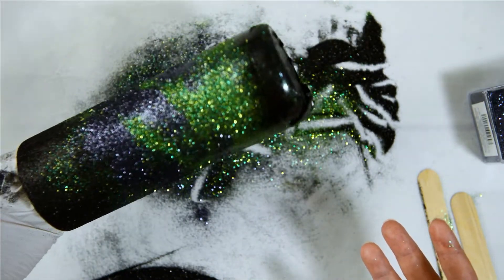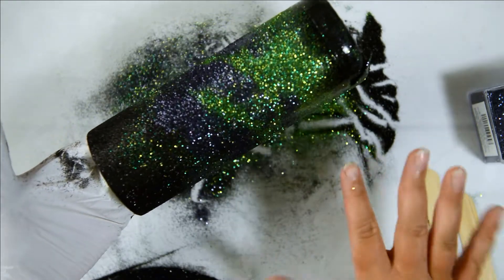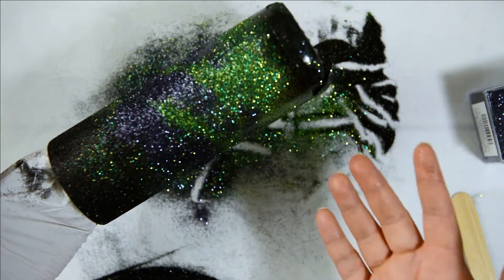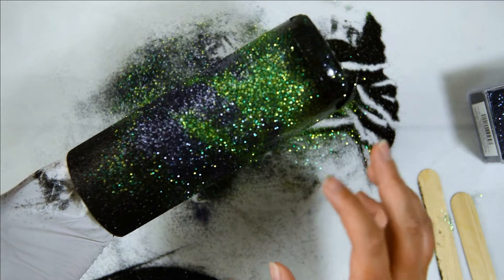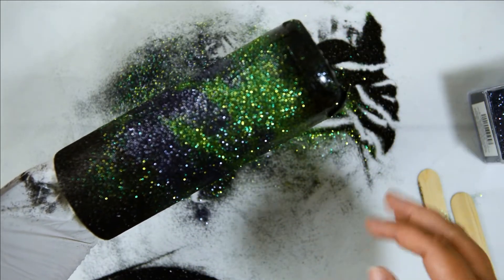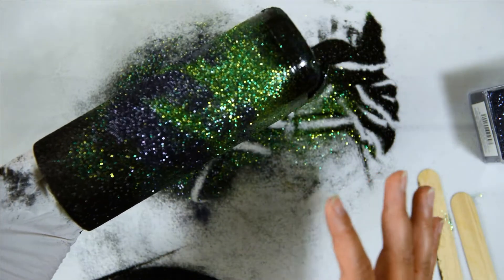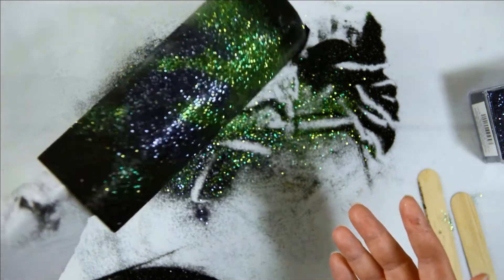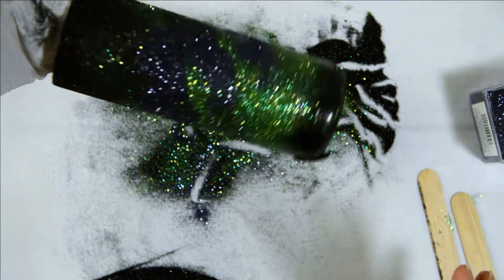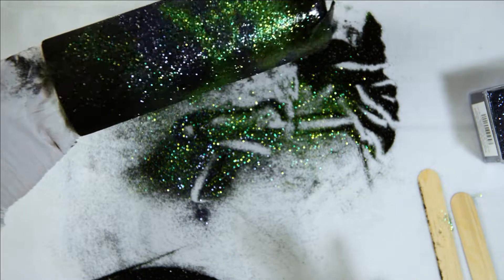Now I have to leave this to dry. Basically in half an hour to 45 minutes I will come back and remove the tape at the bottom, because it's easier to do it when your resin is still tacky than when it's fully cured — this would be really hard to get off. Come back in 45 minutes, remove your tape, and then let it dry overnight for at least 12 hours to get a nice full curing of that beautiful glitter. I think that's going to look pretty amazing for a Northern Lights design.